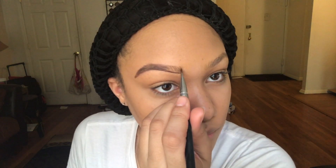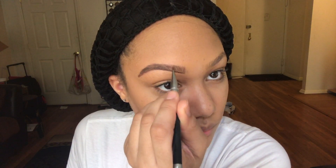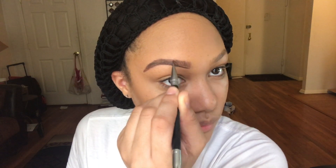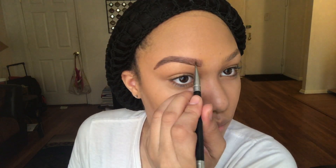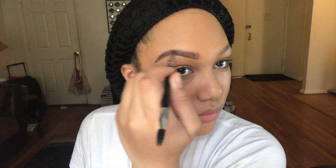Once you get to the front of your brow, turn your brush and brush upward — this is the key because it gives it that hair-like look. The hairs in the front don't go back, they stand up, so follow that motion. After you get the brow shape you want, apply concealer under the brow to clean it up and give it a more natural, realistic look.